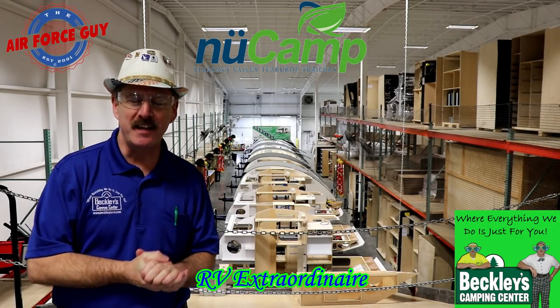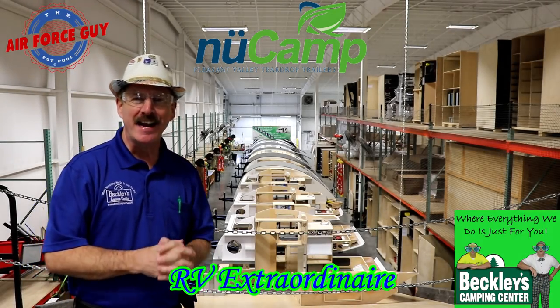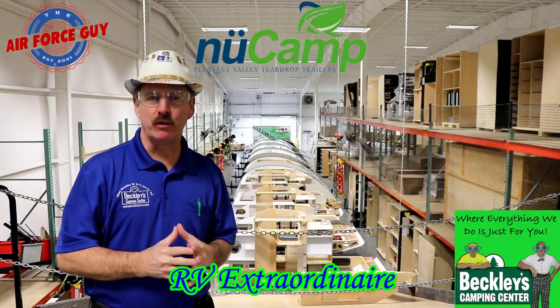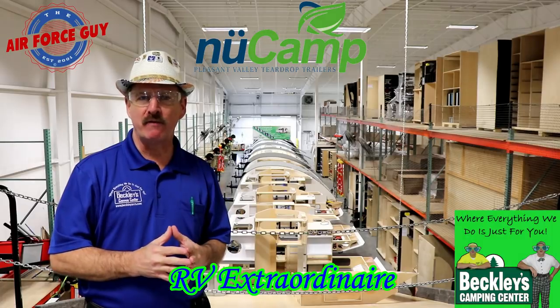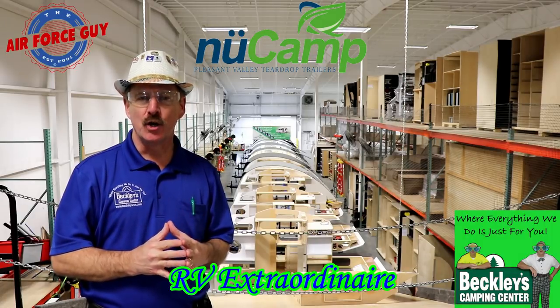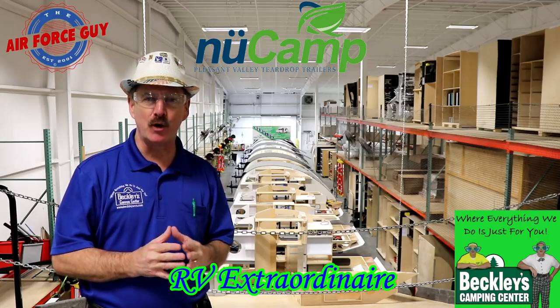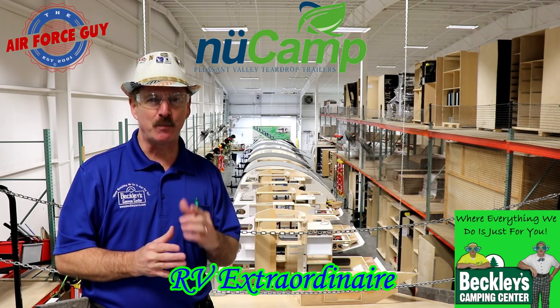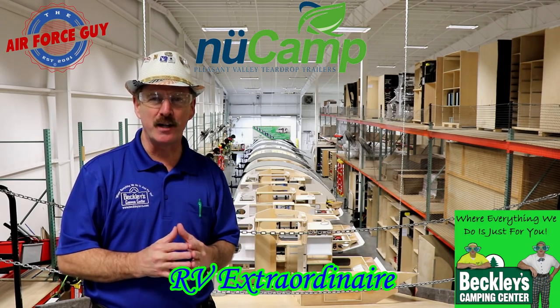Ladies and gentlemen, Paul Chamberlain, the Air Force Guy, RV extraordinaire, excited to be here today to share with you a new camp RV here in Sugar Creek, Ohio. If you have any more questions on these campers or any others, be sure to call, email, or stop by Beckley's Camping Center and ask for Paul, the Air Force Guy. But let's get on to this tour.